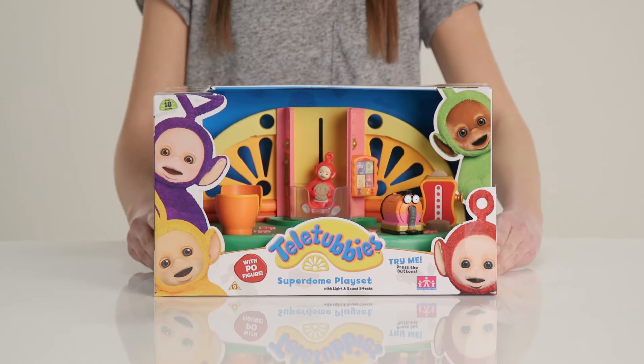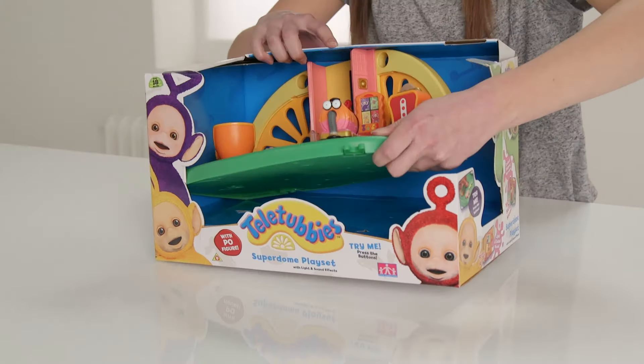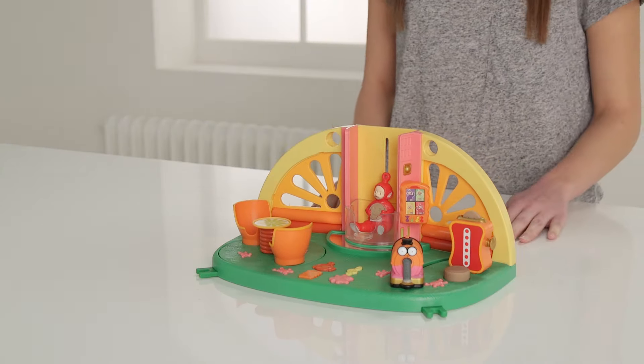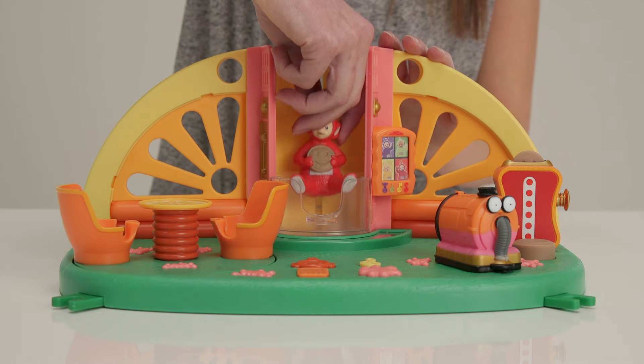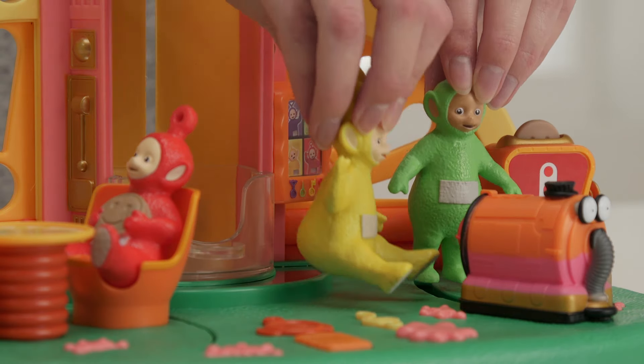What's next? Wow! The Superdome play set. It looks just like the inside of the Home Dome. This is super cool to play with — there's so much to do. Poe is eating her toast and spinning on her chair, but you can buy Lala to join her and Dipsy to make more Tubby Toast for breakfast.